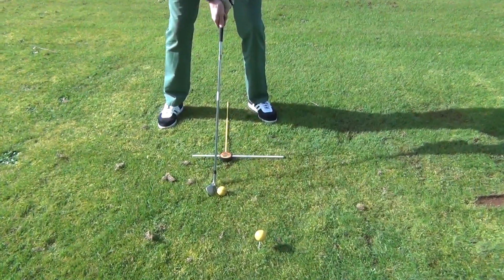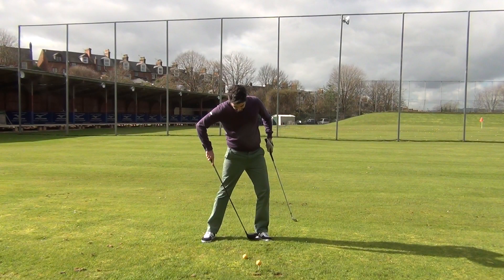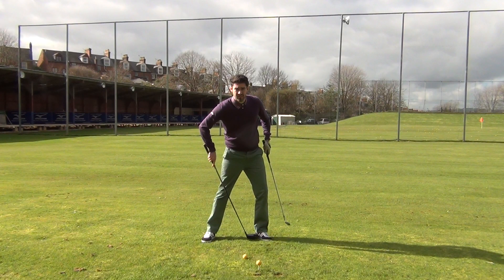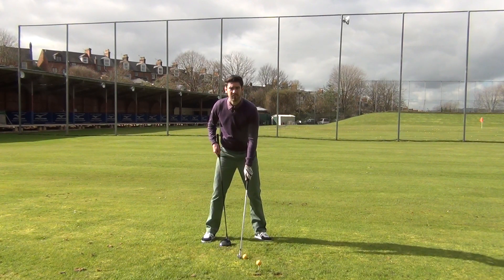The big noticeable difference is I need the wood further forward. I put it on the heel of my left foot, whereas I've got a seven iron here that's a lot closer to the middle of my stance.